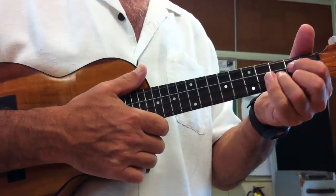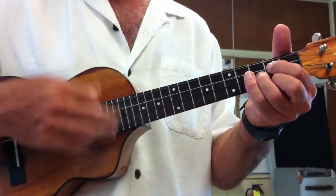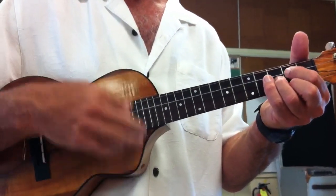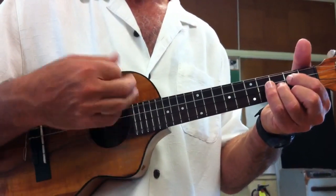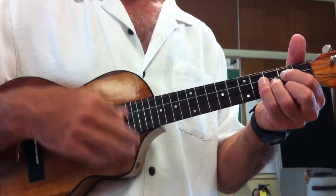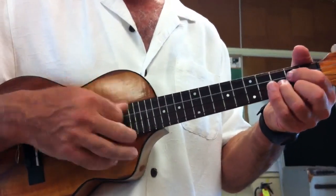Here's how I count it. The accent is on the and. So it's 1 and 2 and 3 and 4 and... 1 and 2 and 3 and 4 and. So it's Red Red Wine.